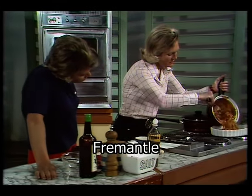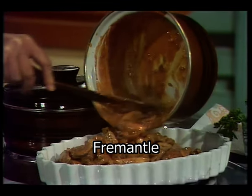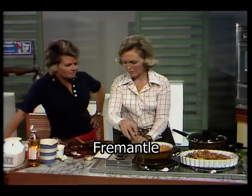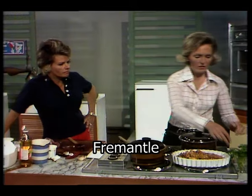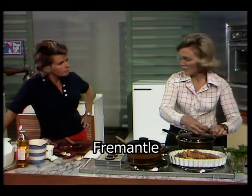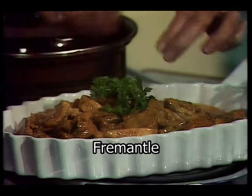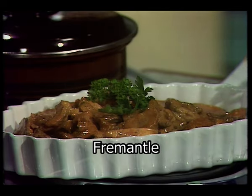That smells very good. Pour it into a heated dish — that smells wonderful. I would serve it with a little green salad or something like broccoli. A dish for a really special occasion.